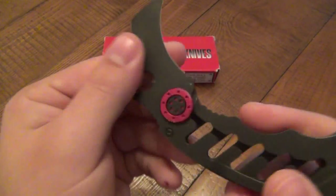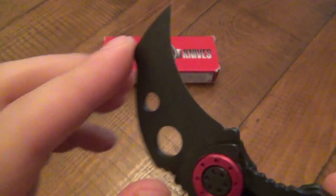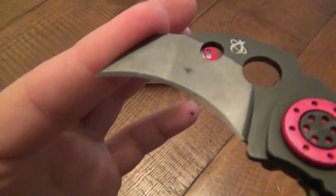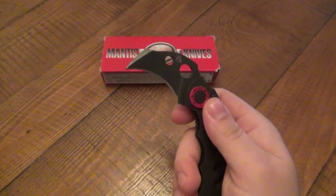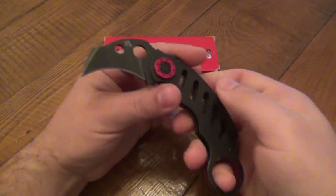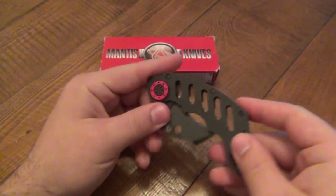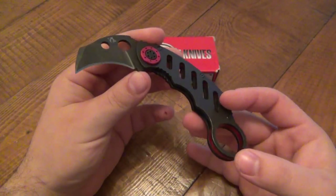This is a chisel grind, as you can see here — the back is flat with a very light relief, but I still consider it chisel ground. The front is obviously a very extreme hawkbill, which a karambit should be traditionally. As for the other dimensions: closed it's 4.3 inches, open it's 5.5 inches, and the whole thing weighs 3.4 ounces.